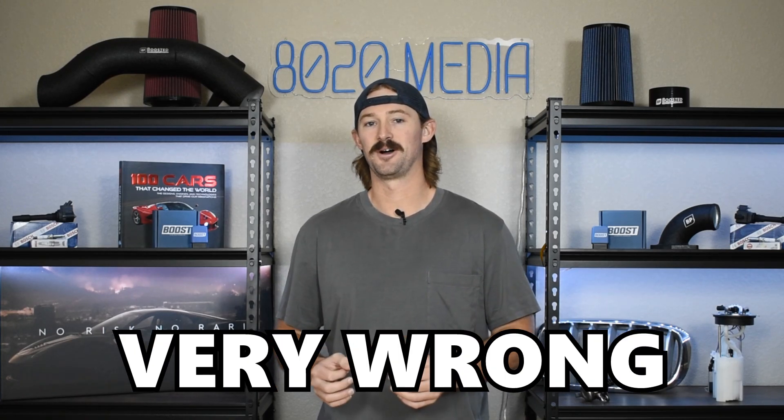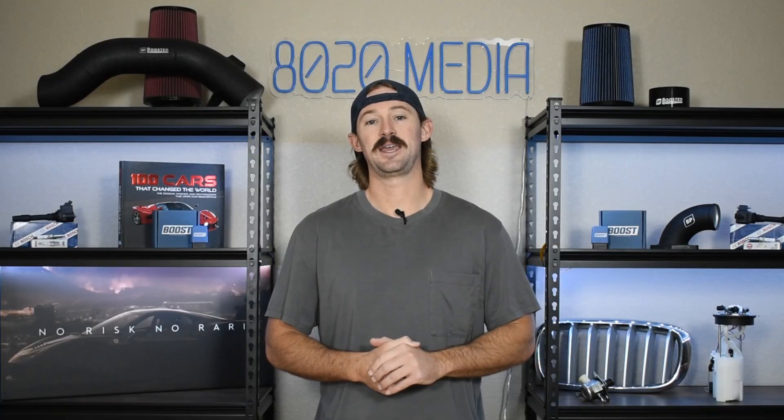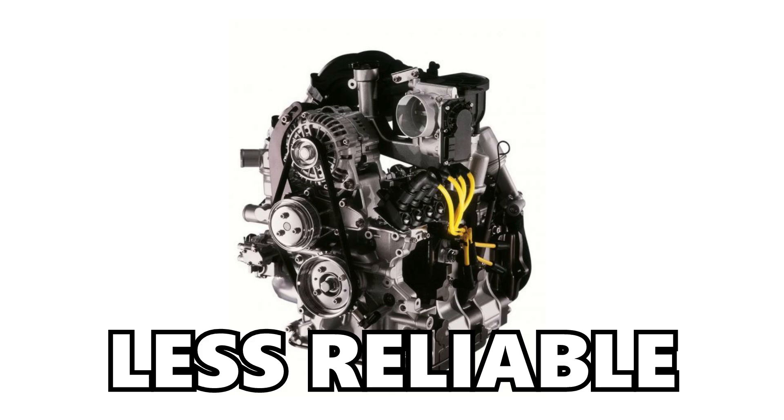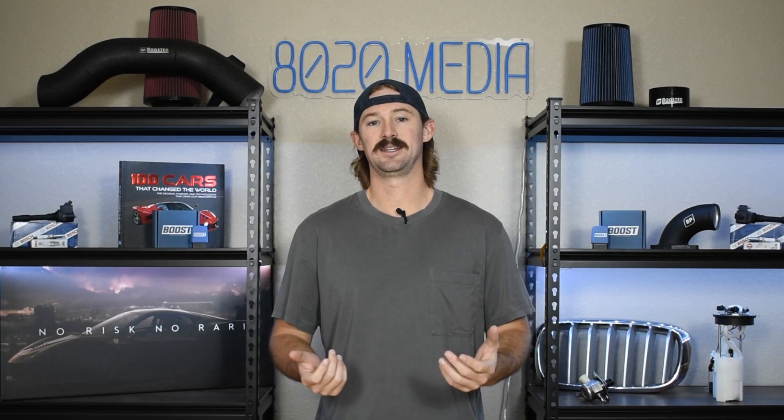The RX-7 is a fantastic platform and Mazda ultimately went very wrong in creating the RX-8, which I have talked about previously since I owned an RX-8 for about seven years. The RX-8 switched to a naturally aspirated platform. It was less reliable than the RX-7's engine, and it made less power. Plus they went and added two half doors onto the back of it, which ultimately really took away from what the RX-7 was.